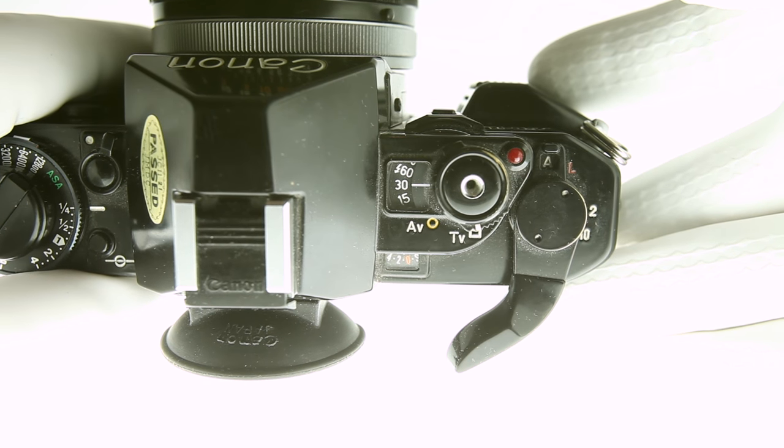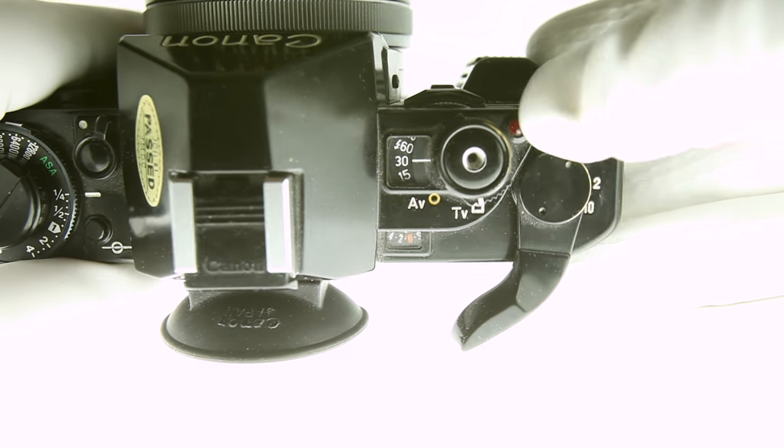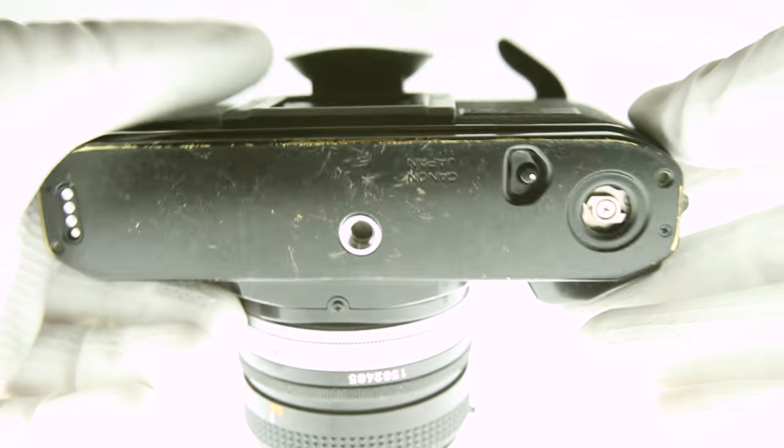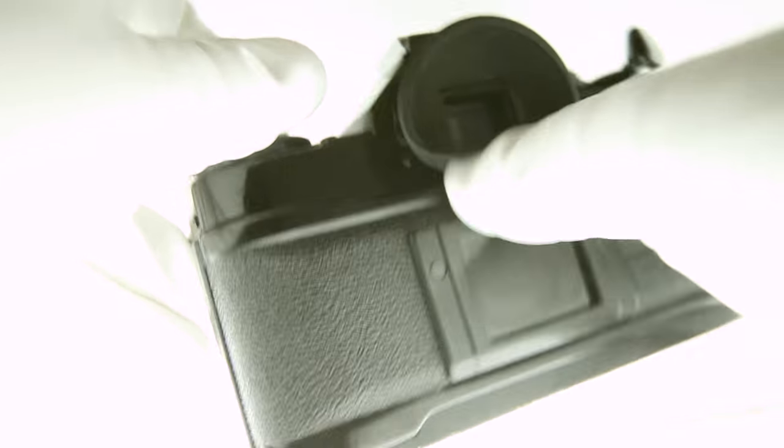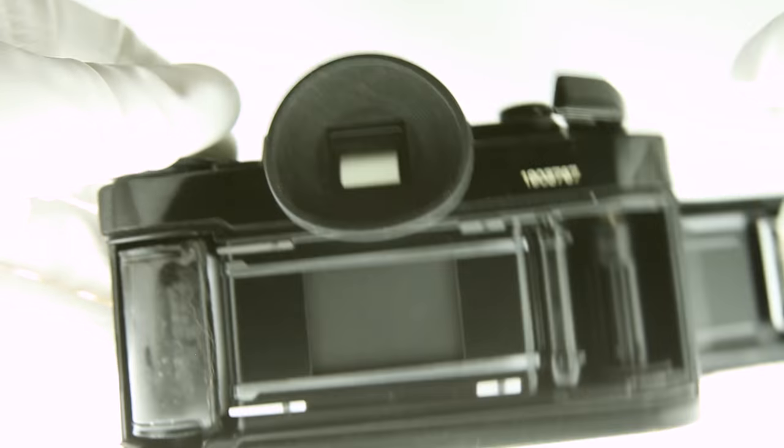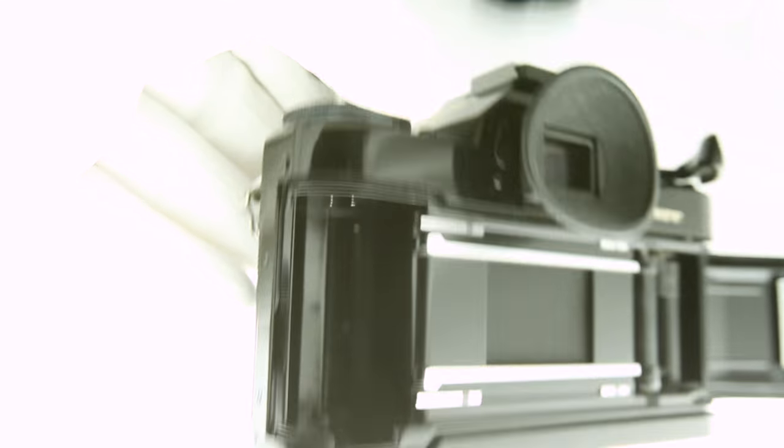You can set a 2 or 10 second timer by moving from A to 2 or 10. Once the film no longer advances, press the release button on the bottom, lift the lever and start rotating clockwise. You will feel a release in tension when the film lead releases from the feed. Continue to rotate a few more times to ensure the entire roll is protected by the canister.